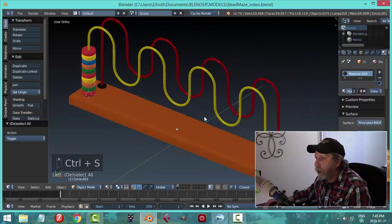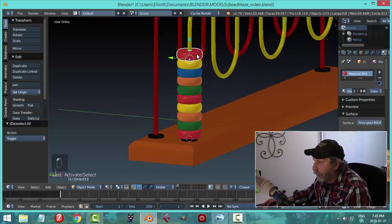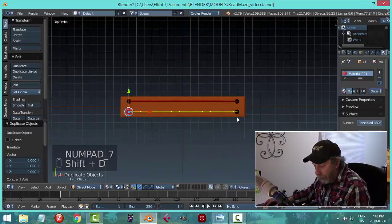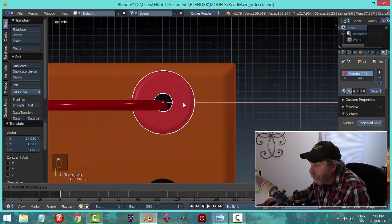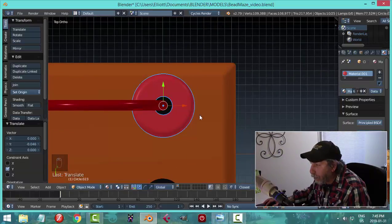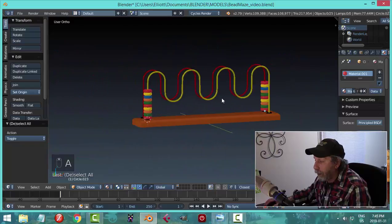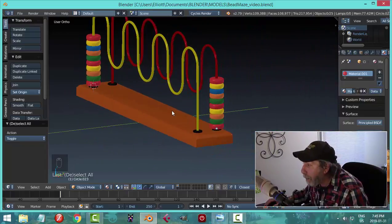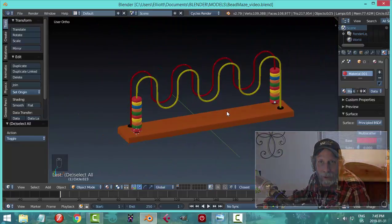I would probably take some of these and position them differently. I could take all of these for the moment, Shift+D and G to duplicate the bead set to the other end of the wire - it seems like the right thing to do. Then position them and get set for some kind of render. So there you go - quick little toy. Thanks for watching.